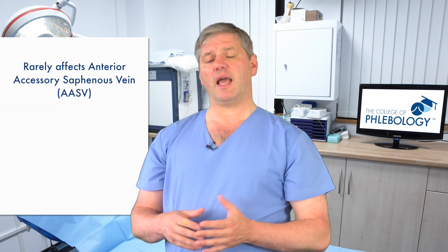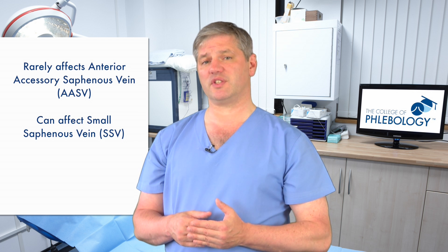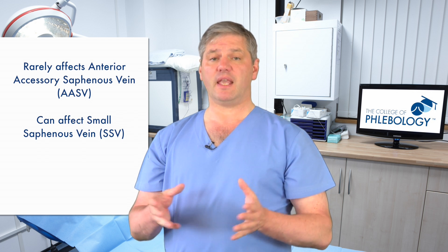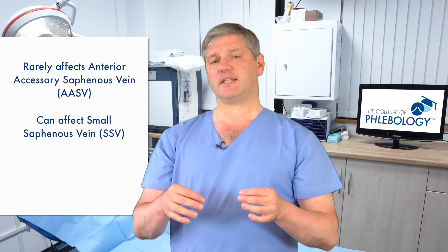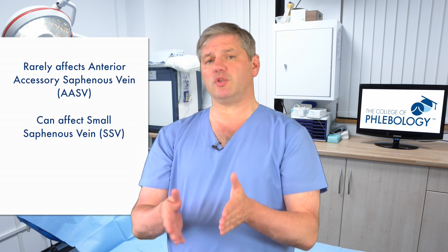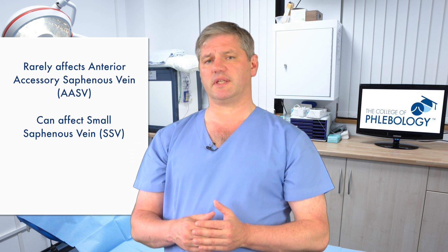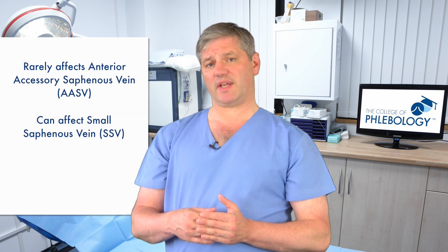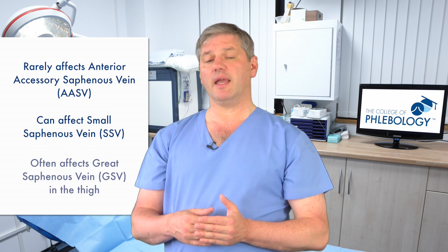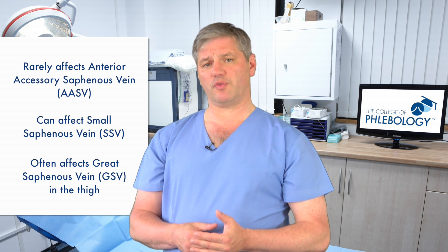Tortuosity very rarely affects the anterior accessory saphenous vein, and it's uncommon in the small saphenous vein — though previous clot or scarring may require these techniques there. The great saphenous vein in the thigh, however, can often become tortuous, and this is where these techniques are most useful.